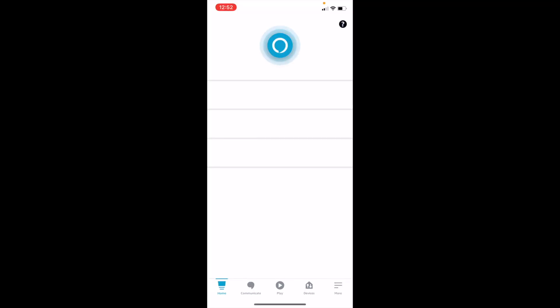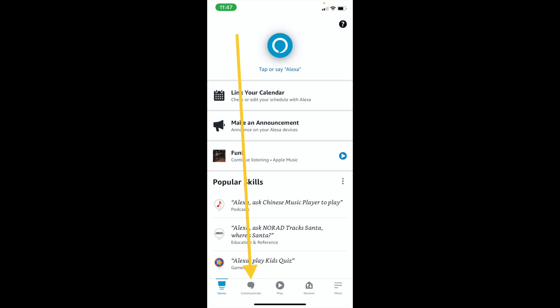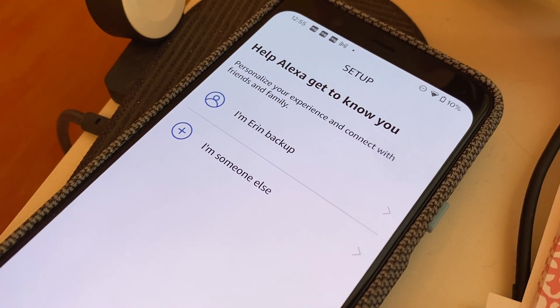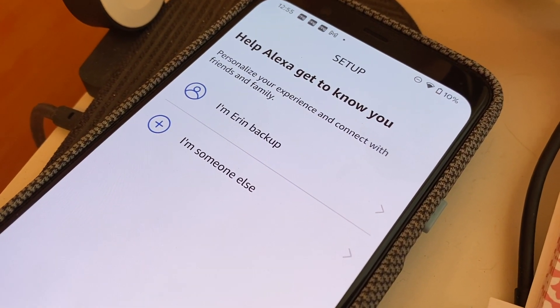Open the Alexa app and then open Communicate. Verify your mobile phone information and then give permissions for calling and messaging. Optionally, you can import your phone's contact list when prompted.